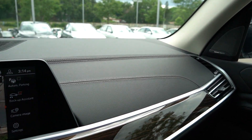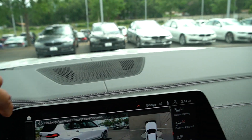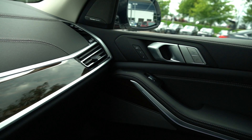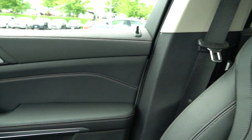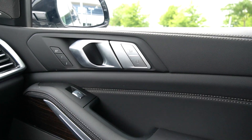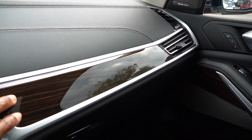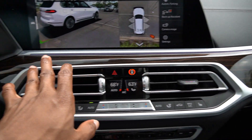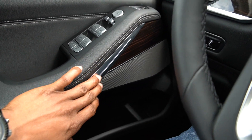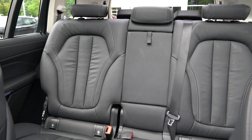This is a black interior. The dashboard is all leather with stitching — really nice. The passenger door is all leather as well, with controls, memory seat controls, and wood trim. The wood trim goes all throughout the car and into the driver's side as well — really nice interior. This car also has a third-row seat, which we'll demonstrate by showing how those seats fold down.